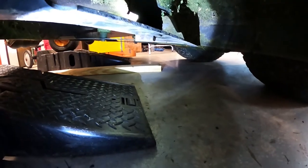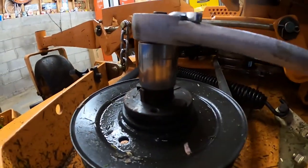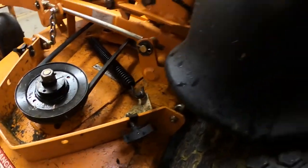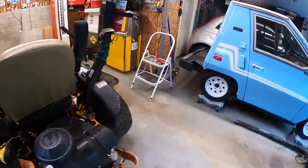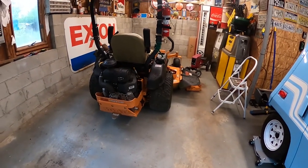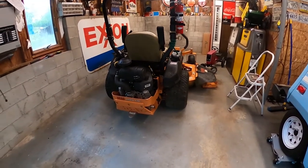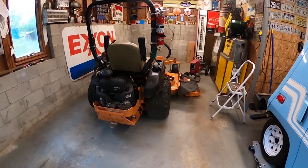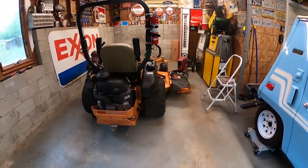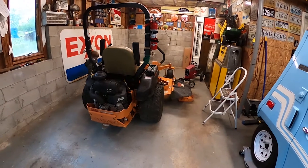Always do a visual inspection and make sure that nut does not seem loose, because if it gets loose and comes off, your blade's going to drop and you'll have that noise I had. I know this is pretty basic, but a lot of people have a lot of property and a Scag Tiger Cat and don't do much maintenance. The last thing you want is that bolt to drop and your blade to get loose when you're stuck in the middle of acres without being able to finish the job.